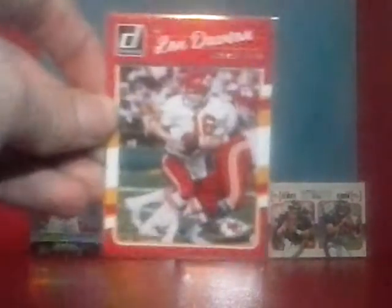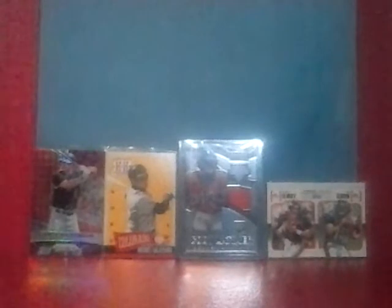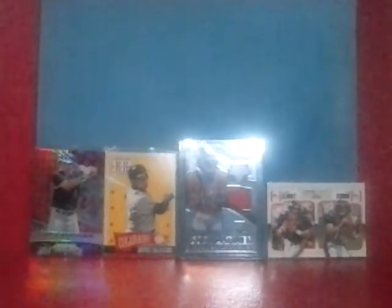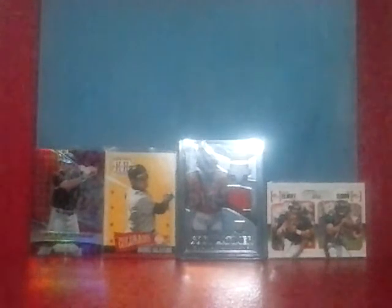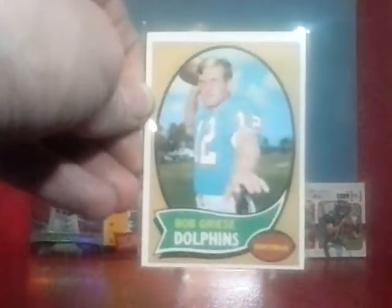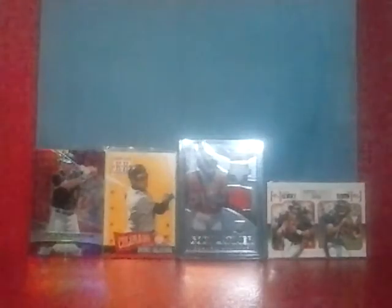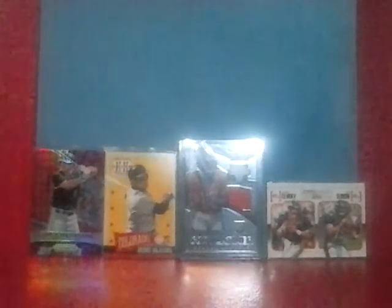I picked up a couple newer cards for the Len Dawson PC — Donruss Legends of the Fall — I thought that was cool. And this Donruss one I think is just part of the regular set. I always thought he's just kind of an underrated Hall of Fame quarterback. This card I used to have — this is one of the coolest cards I had in my collection — his 1970 Topps of Bob Griese. He's a pretty good TTM signer as well.